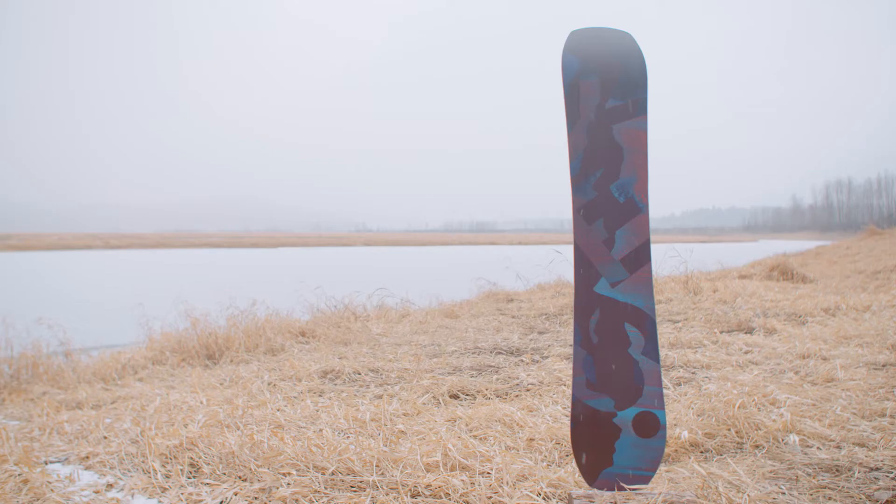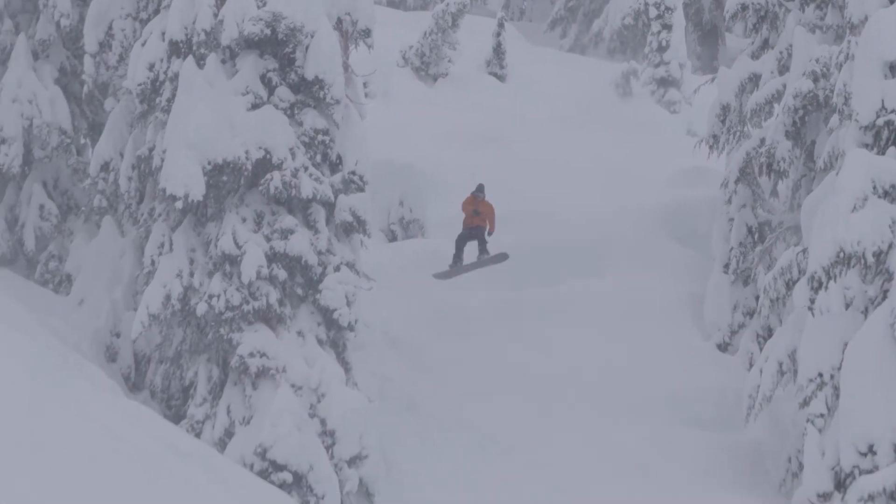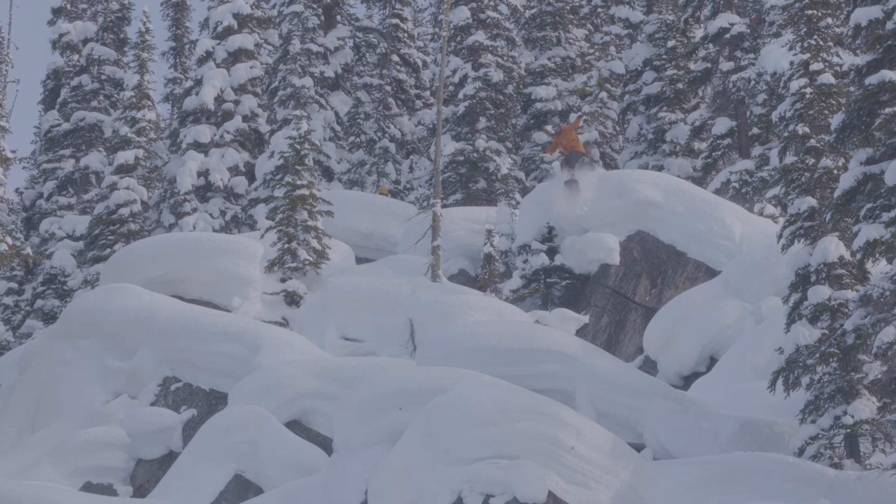Most lengths come with 4mm of camber, with the longer 59, 63, and 67 boards getting progressively more camber to support larger, more aggressive riders.